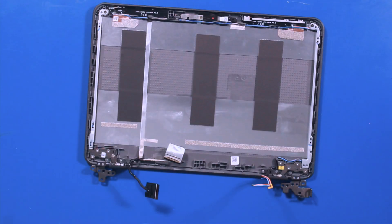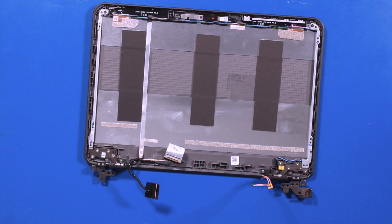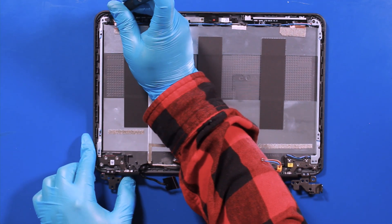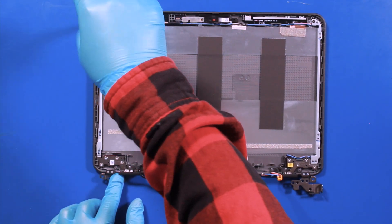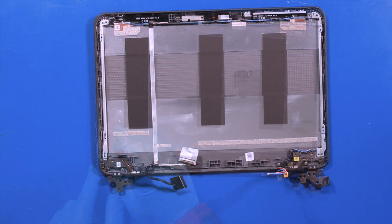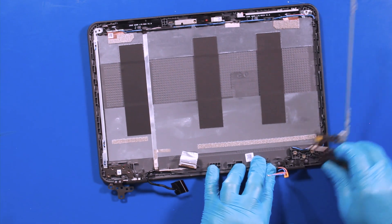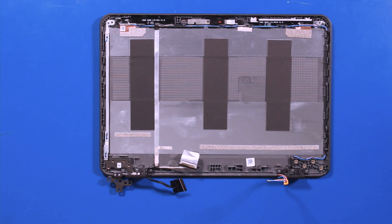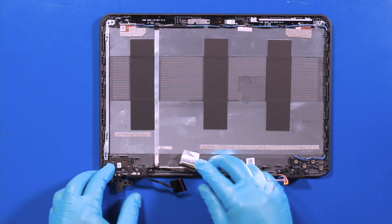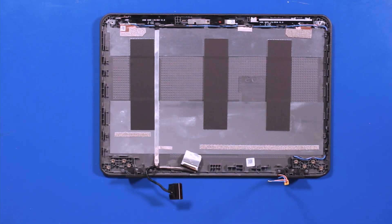Remove two 2mm screws and eight 3mm screws. Reverse steps to replace.